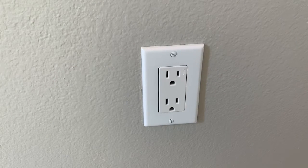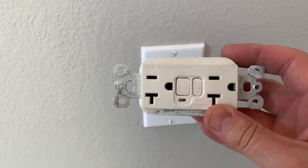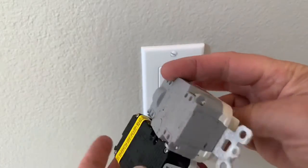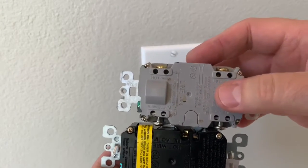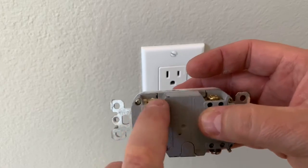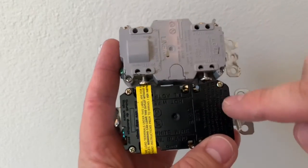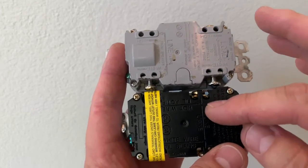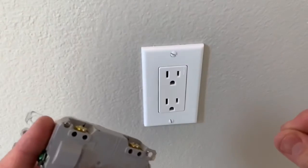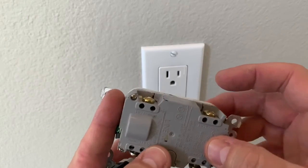Another thing to be wary of is GFI outlets. This one I took off a kitchen backsplash and here is the replacement. They look absolutely identical with the exception of the back. On a GFI you've got line in and load out. The hot wire goes to line in — on this old GFI that's this side — and then comes out on the load to supply other outlets. On my new outlet, line in is on the other side. So if I had done a straight swap of wires I would have reversed the wiring. Be wary of that — if needed, separate the wires, turn the breaker back on, and test to find the black hot wire. The black hot wire goes to line in on the brass screw.